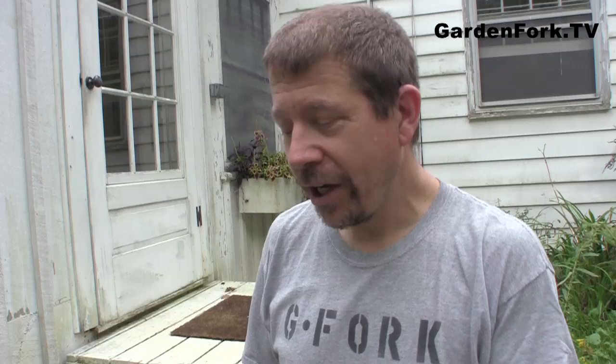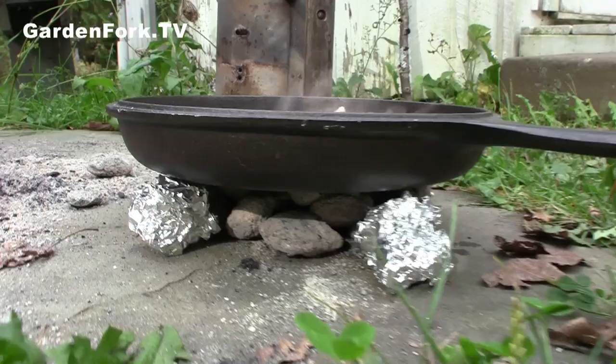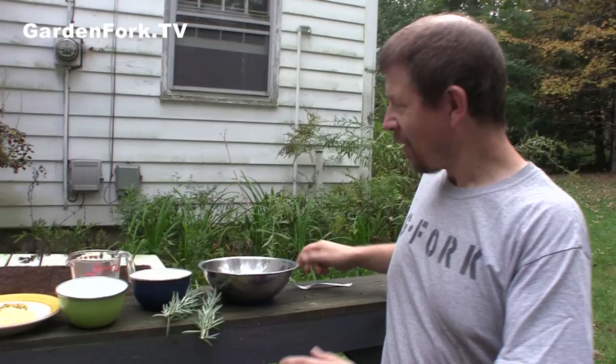Toad in a hole is basically a classic dish for the English to use up leftover meats and things — they even use spam. You basically put it in what's called a Yorkshire pudding: flour and eggs, a little salt, and milk. I have the charcoal chimney here with the other charcoal, and I put the top of the Dutch oven on there to preheat that part of the Dutch oven.